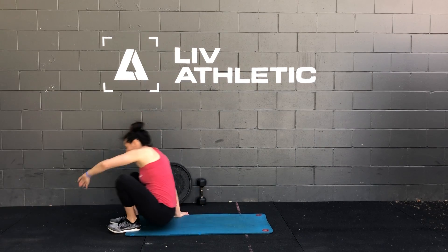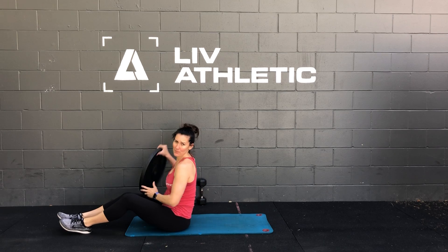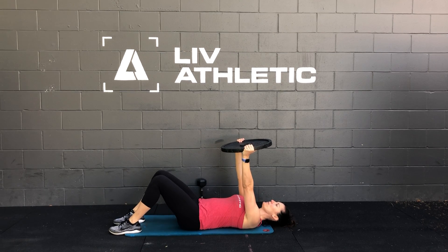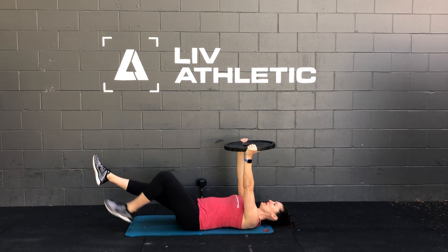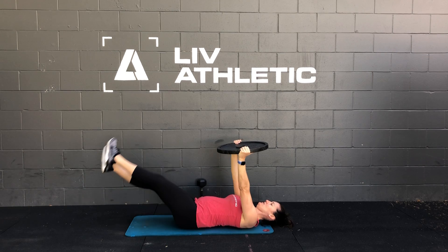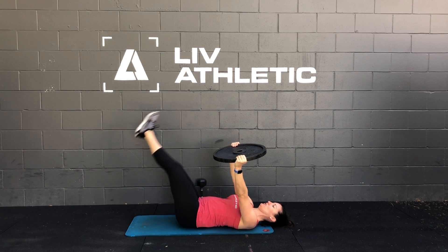So I'll show you what it looks like. You're going to lay down, pick whatever tool you want to use, and you're going to extend your arms up overhead. Then from here you're going to get in that hollow body position, bring your legs up to one side, back down, and then back up to the other side.